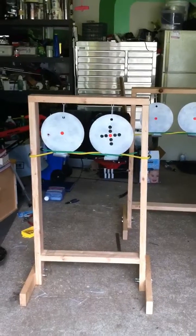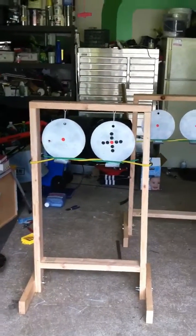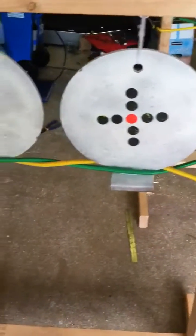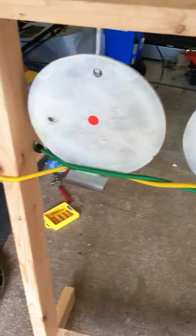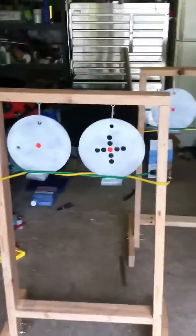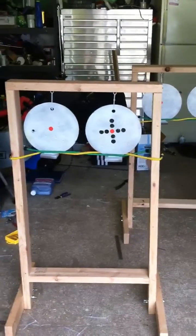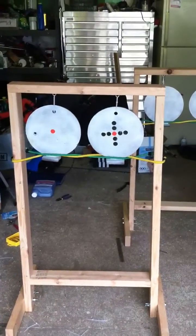So we put a bungee cord across the front as well, and as you can see we've kind of interwoven them between the two steel targets. We'll simulate an off-center hit now, and you can see it's quite stable.